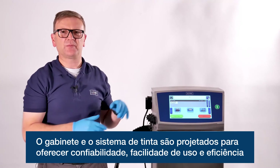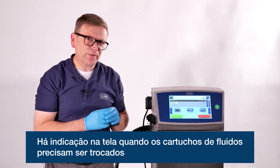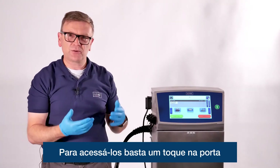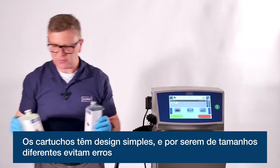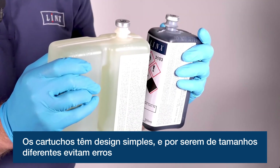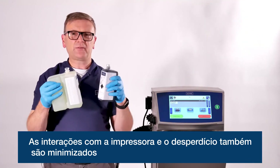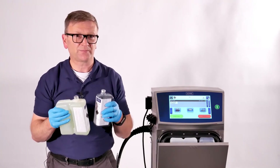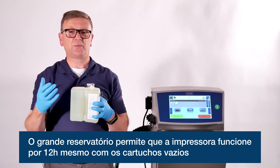The cabinet and ink system are designed to deliver reliability, ease of use and efficiency. The screen tells you when the cartridges need changing, and you simply access them via the one-touch door for the ink and top-up solvent cartridges. The cartridges are mistake free and mess free — the ink and top-up solvent are different sizes and have RFID tags so you simply can't mix them up. This also minimizes interactions with the printer and waste. There is a reserved volume in the printer so when the cartridges run empty, you can still keep running for up to 12 hours.